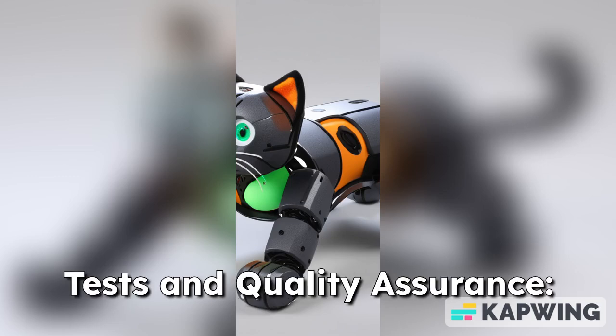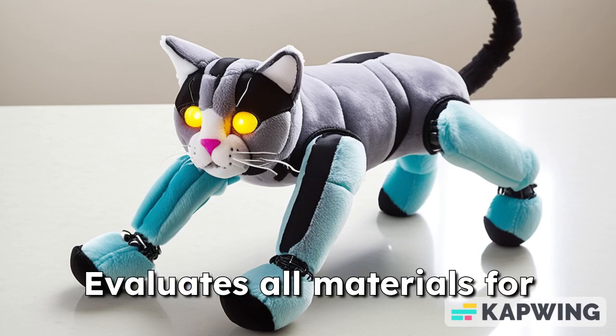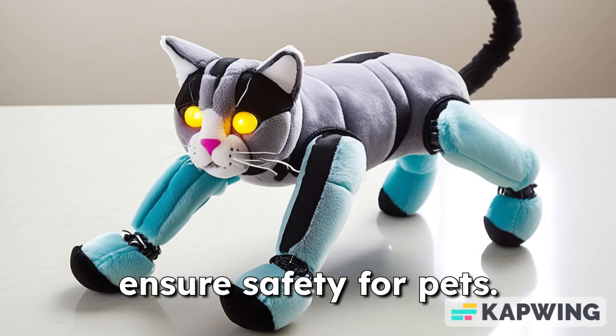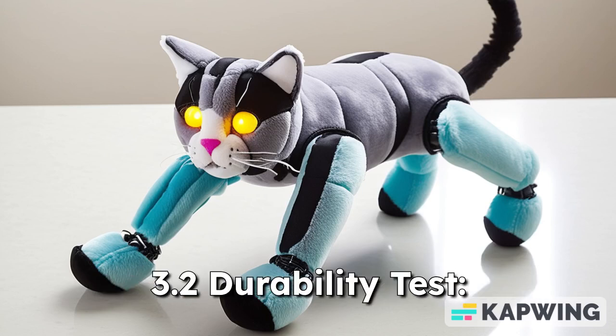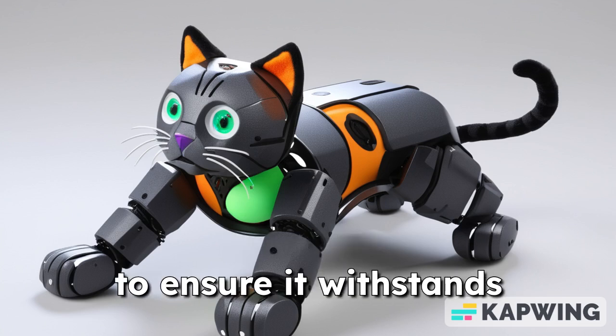3. Tests and Quality Assurance. 3.1 Safety Testing: evaluates all materials for toxicity and durability to ensure safety for pets. 3.2 Durability Test: subjected to wear and tear tests to ensure it withstands rough play.